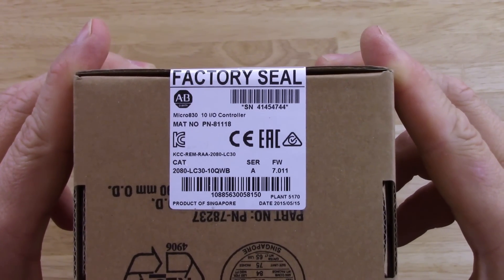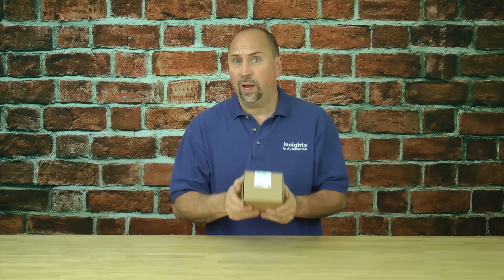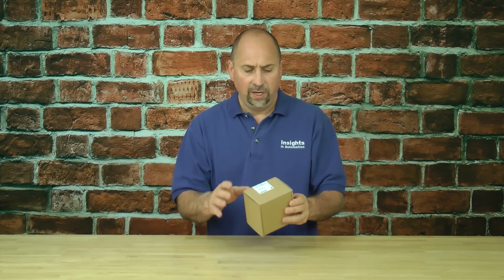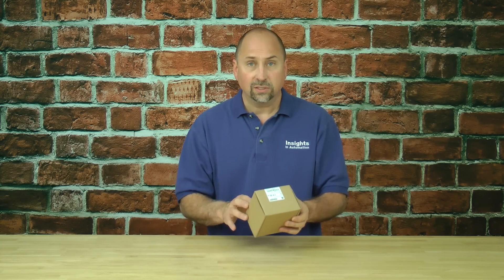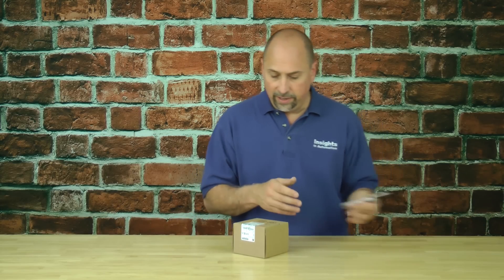Now you don't want to cut this factory seal unless you're sure you want to keep the unit. The factory seal is there to ensure that the unit you have has not been tampered with or exposed to incorrect voltages or whatnot. So only break that if you're sure you're actually going to keep it — don't open it up just to take a look and then try to return it a week later; that's not going to fly in most cases.